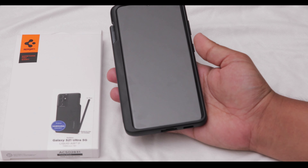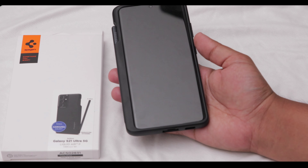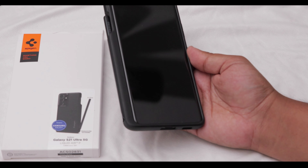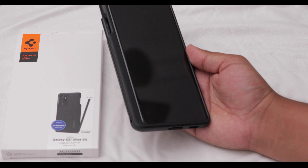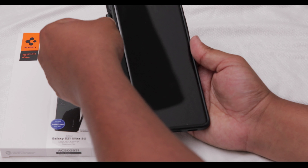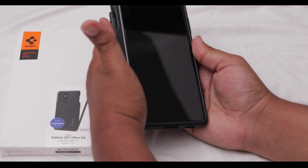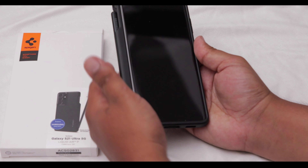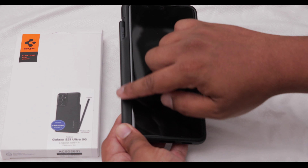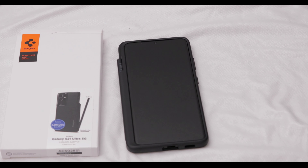Getting the S Pen in and out feels really good — I actually think it feels better than the Samsung case. The Samsung case has a very grippy silicone feeling and although it grips better, I'm not a big fan of the feel. This one feels really nice, although it is a bit slipperier. It's also a bit wider than the Samsung case because you have to put the pen in sideways, whereas the Samsung case is a bit narrower, though holding them they're pretty much the same.